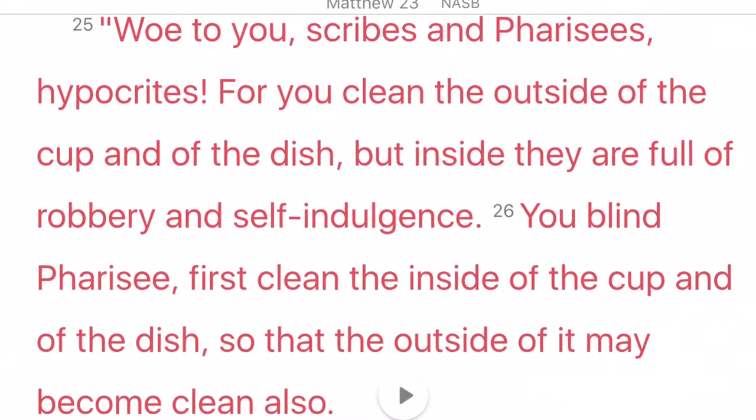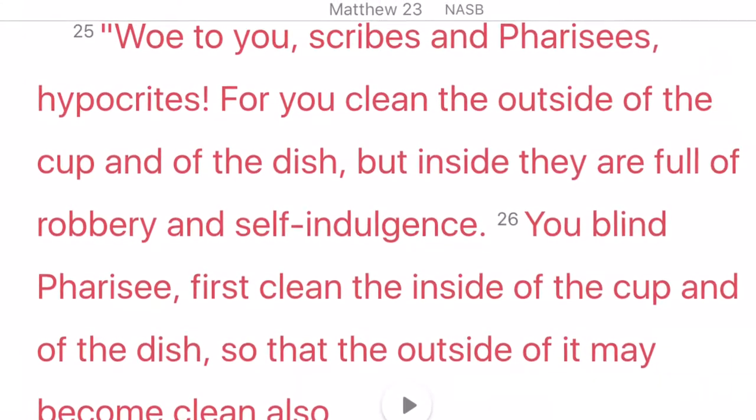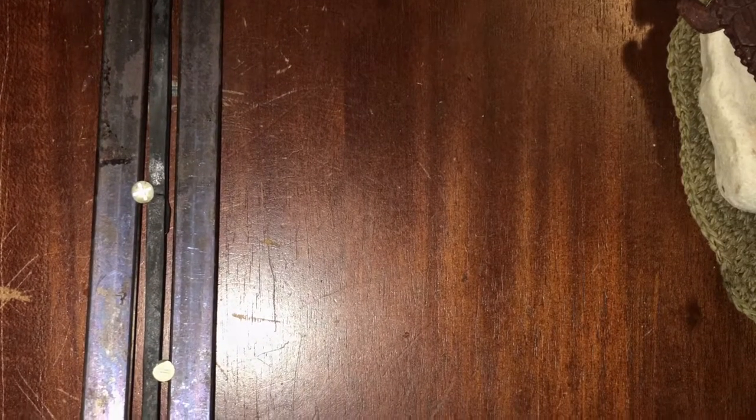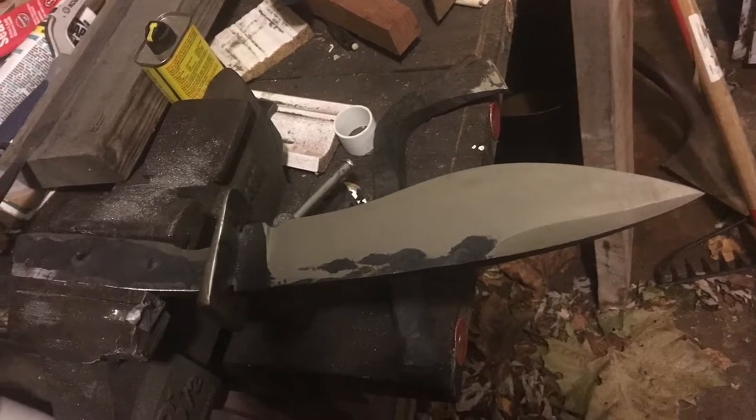Obviously it's what's on the inside that counts. You can see the rough forging here and how I had to straighten it. In this picture during my tempering cycles, you can see the blade coming together, still without a handle.